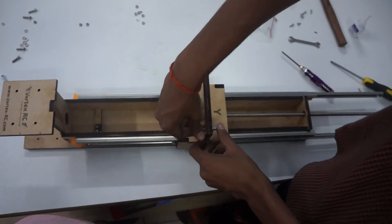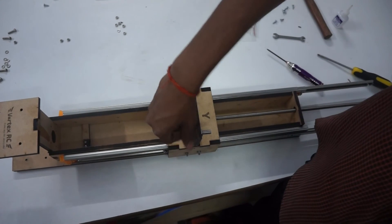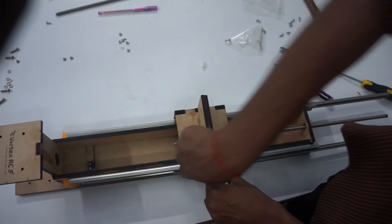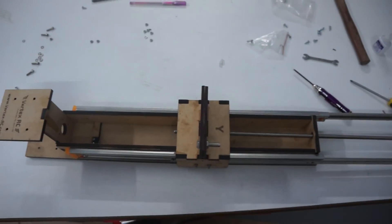So now we will keep the Y axis aside and we will start work on the Z axis and the A axis. The A axis will be a copy of the X axis, and the A axis will be a copy of the Y axis.